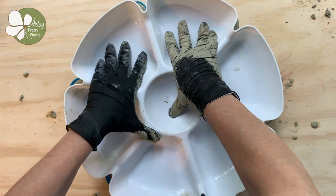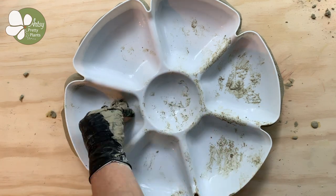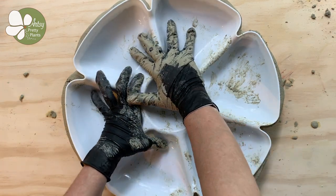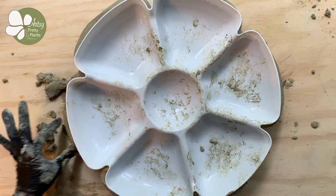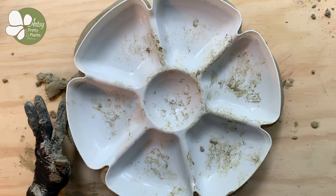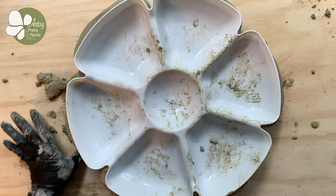Now take the second mold and press it down on top of the cement, and be sure to line it up. You'll need to press firmly — I added my weight to it as I pressed. Some cement will spill over the edges and this is okay. Just wipe off the excess and be sure to get it all, or it will make the mold difficult to remove.